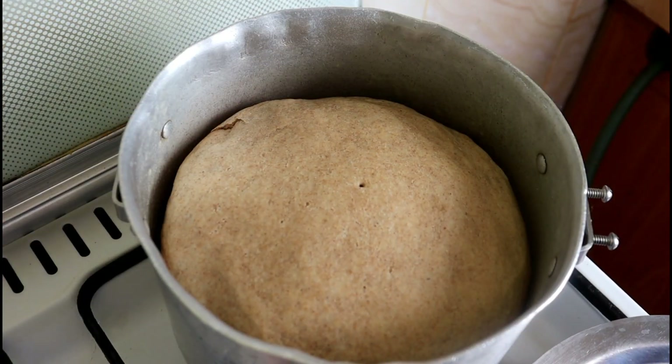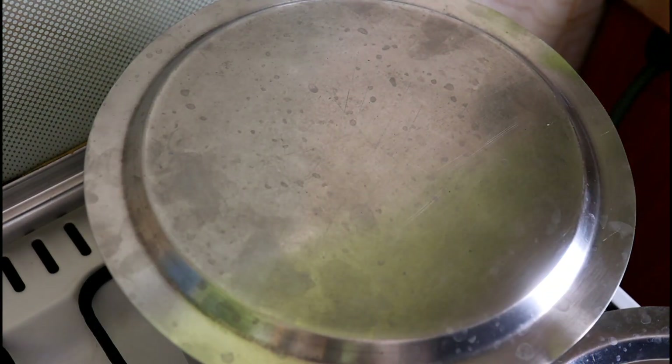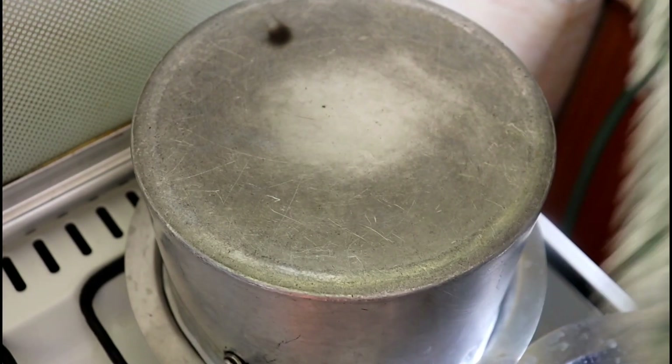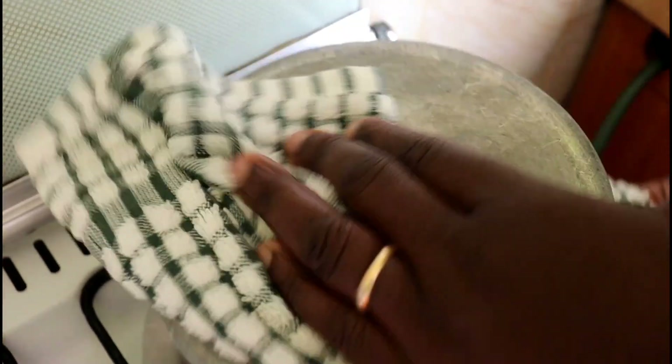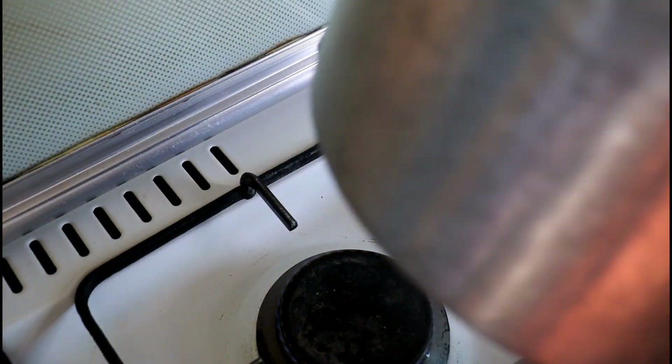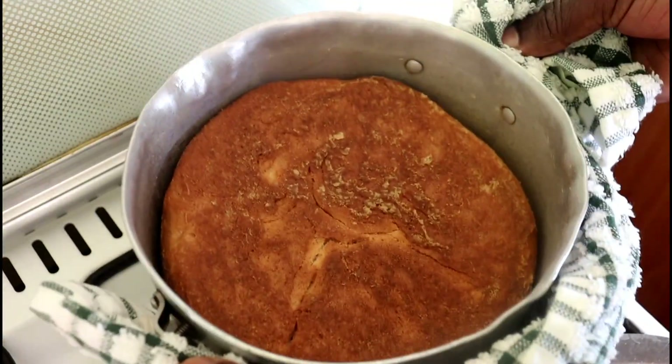I'll use two lids to flip it over, because you can see it's ready but the top is still cream-coloured like our original dough — we want it to brown as well. So we flip it using two lids to get that white part facing down, then slide the pan back over the bread so it sits on the bottom of the pan and can brown on that side. Once it's back in the pan, we'll give it about 10 minutes since it's already fully cooked — just enough to brown that side.